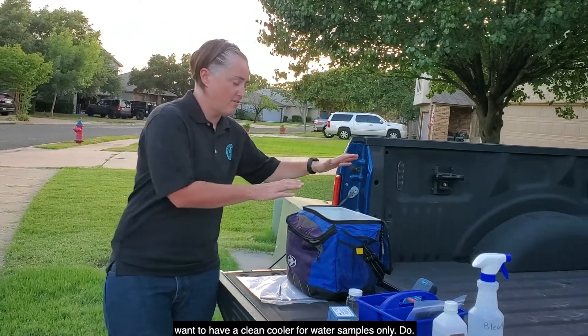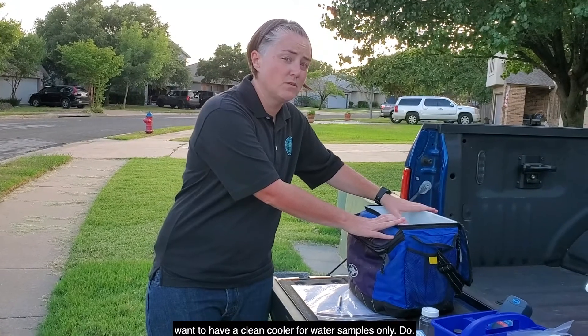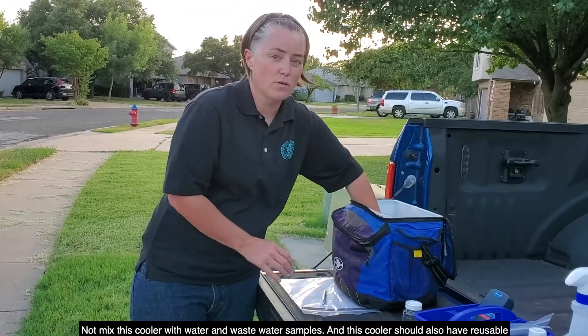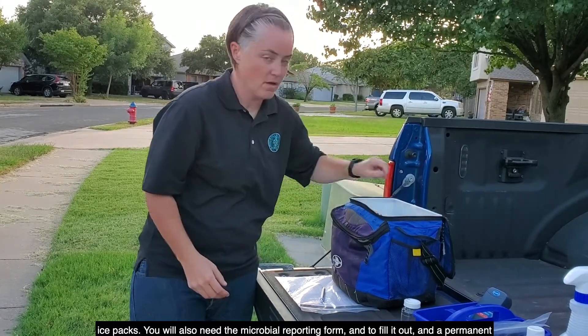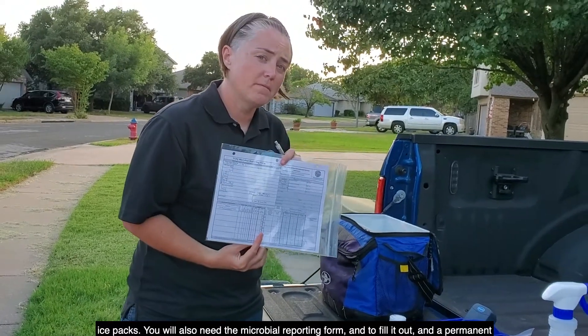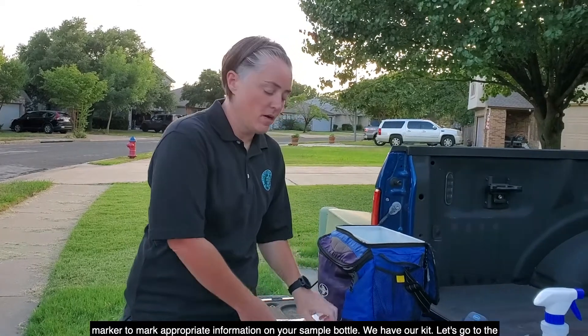You'll also want to have a clean cooler for water samples only. Do not mix this cooler with water and wastewater samples, and this cooler should also have reusable ice packs. You will also need the microbial reporting form, a pen to fill it out, and a permanent marker to mark appropriate information on your sample bottle.